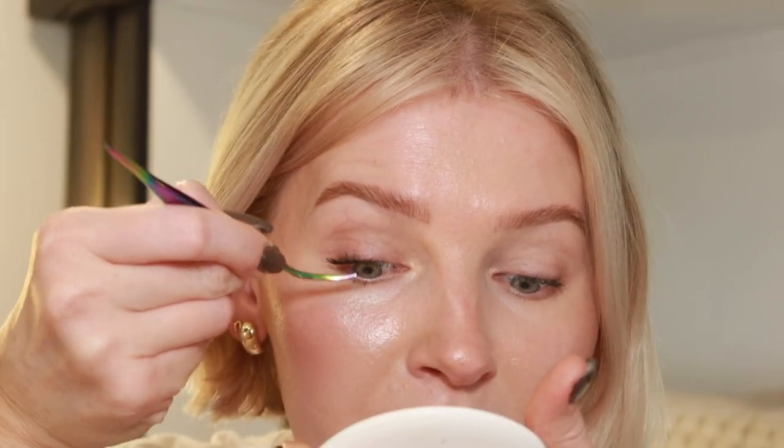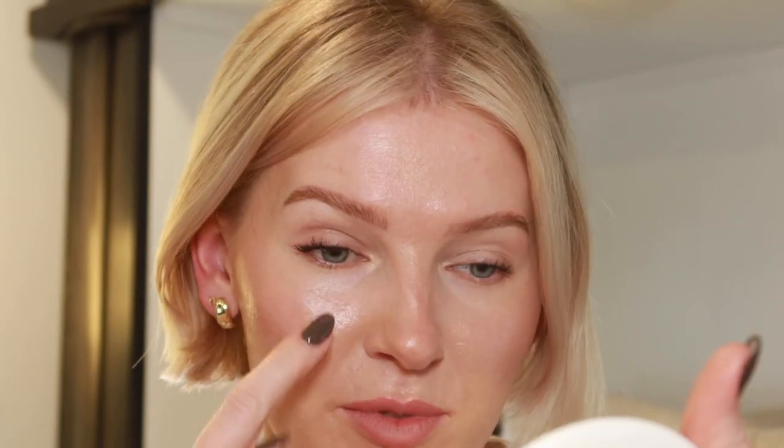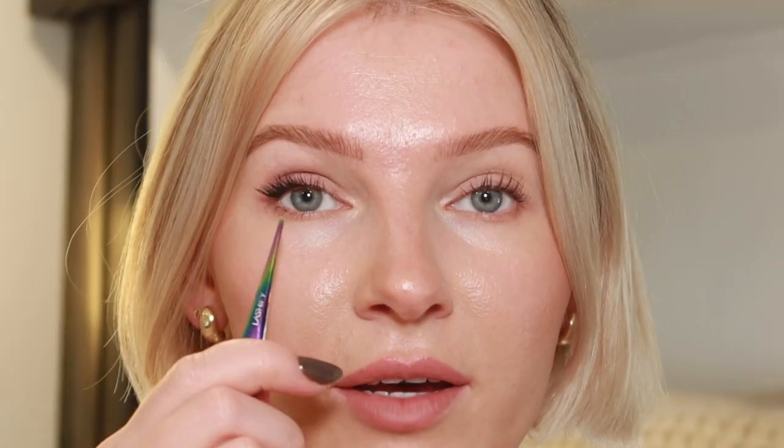Depending on your eye shape you can play around with different sizes and see what works best to get that lash map you're looking for. I want a really dramatic foxy cat eye lash map, so I want it really short in the inner corner and a lot longer and more dramatic on the outer corner. The 9 really gives me that look I'm looking for. I have two 12s and a 9, and this is the end result — it really gives that super foxy cat eye lash map.